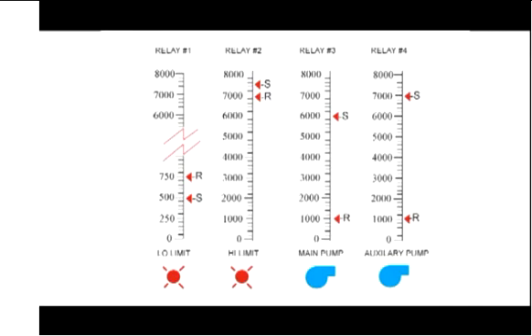The other thing we like is for those pumps to alternate, and we can set that up in the ProView. You can set up the ProView so that up to eight pumps can be alternated, but for now we're just going to do two. We'll use the other two relays for high and low level alarms.